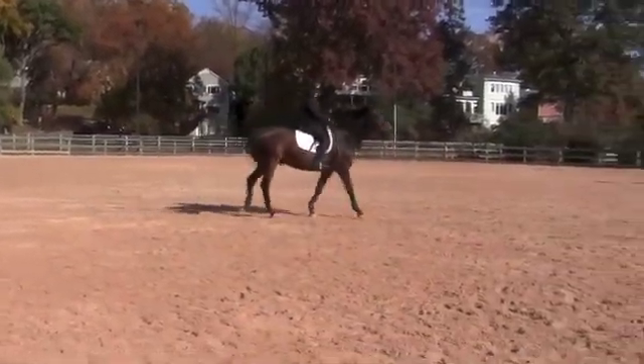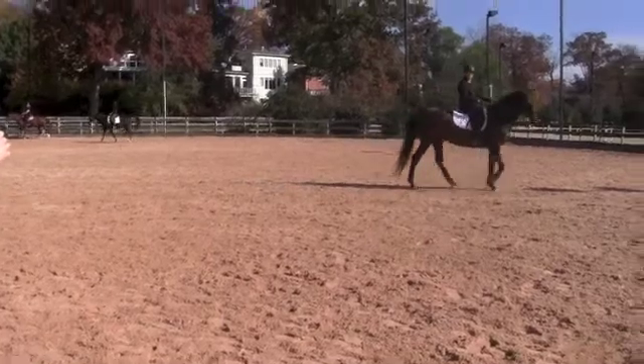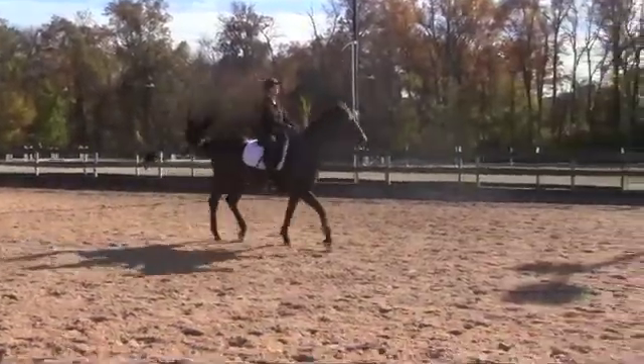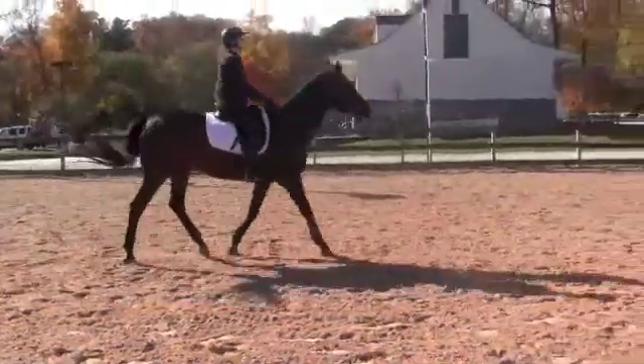So I want you to think more — the stronger part of the half halt is with your outside right now. Let's do it again: do another walk, trot, walk. Good. And then half halt down into the walk.